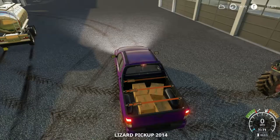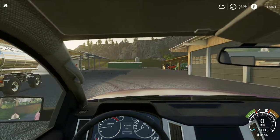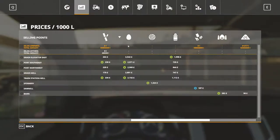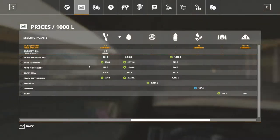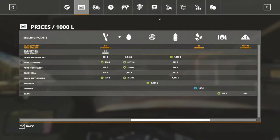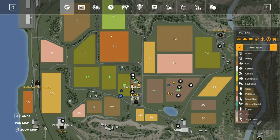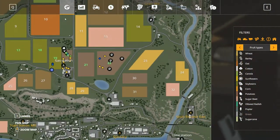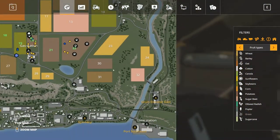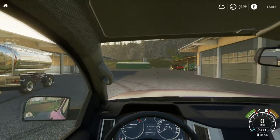Let's go back to the pickup. Where was the highest price for eggs? It was Grain Elevator East. Where's that on the map? Should be this way - there - nice easy one to go and do actually.